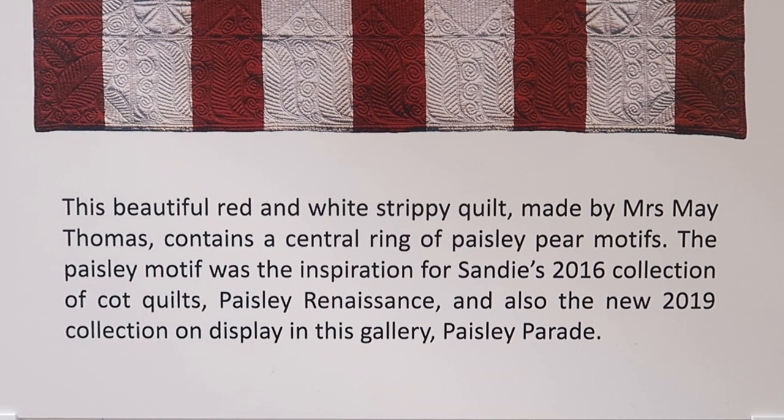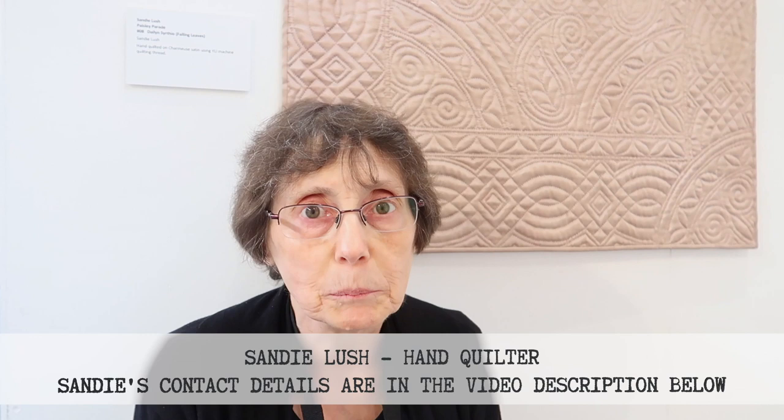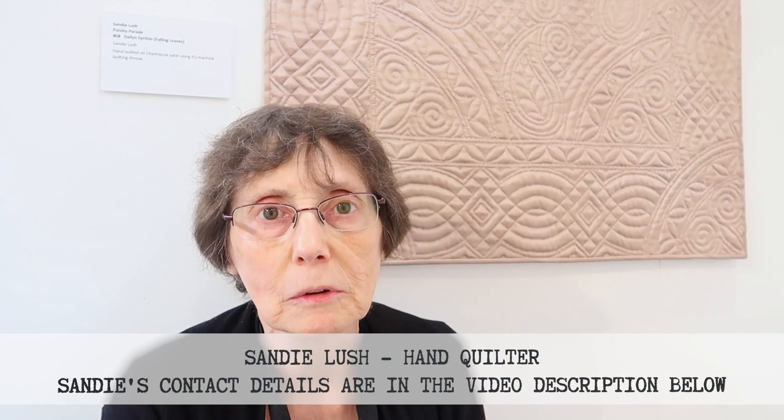In 2016 I made a collection of quilts to go into the Jen Jones Quilt Centre in Lampeter and all the quilts were based on a paisley motif that she had in an antique quilt that was given to her. Mrs Thomas made this quilt in 1901. She won the prize for the best quilting with it and I was absolutely fascinated with the pattern and I made 23 cot quilts and a pram quilt and they were exhibited in Lampeter.